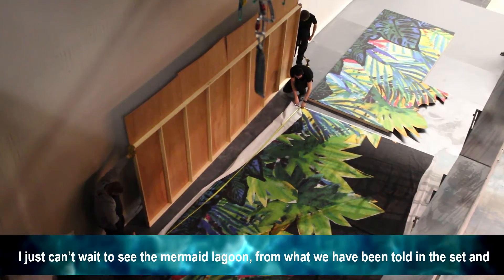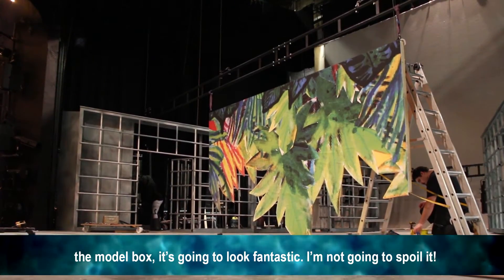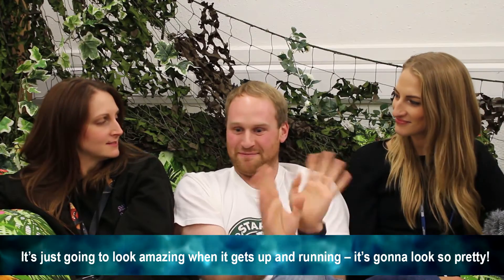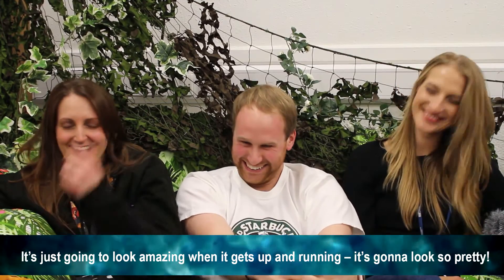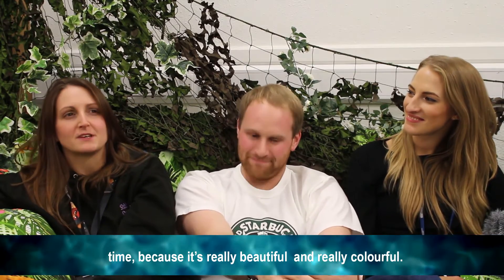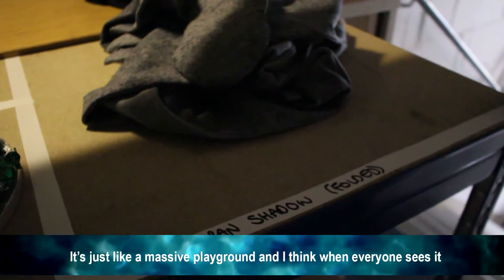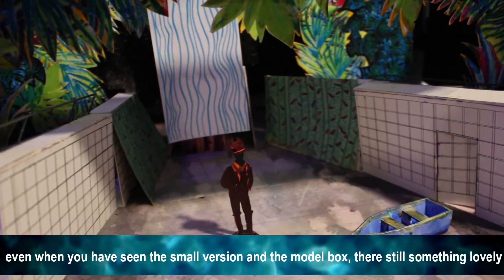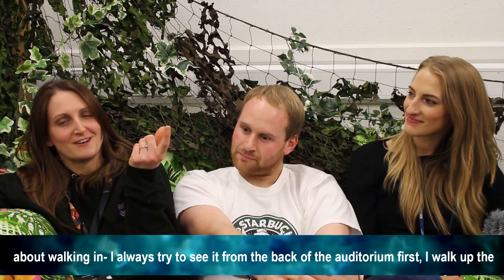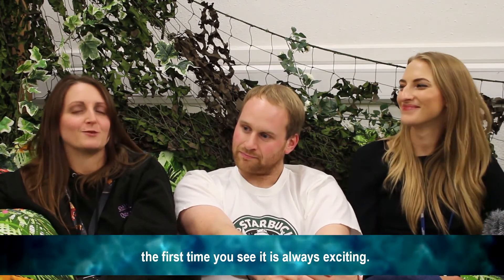I can't wait to see the mermaid lagoon — from what we've been told about the set and the model box it's just going to look fantastic. I'm also looking forward to the cast, including the young company, seeing the set for the first time, because it's really beautiful and colourful — just like a massive playground. Even when you've seen the small model and know what to expect, there's still something lovely about walking in. I always try to see it from the back of the auditorium first, walk all the way up the steps, then turn around and get the full view. The first time you see it is always exciting.